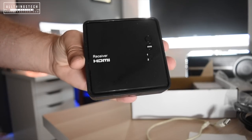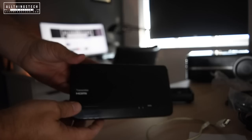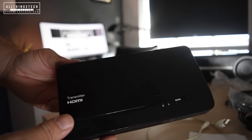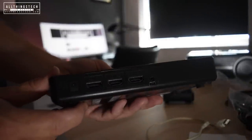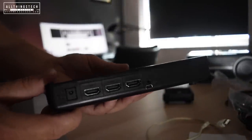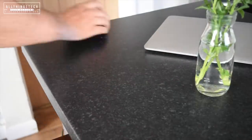$299 in the US. In the box you've got a remote control which allows you to select between different sources, you've got the transmitter, and you've got the receiver. Different sources means you can have, for instance, a cable box and a PlayStation plugged into the transmitter and then switch between the two.